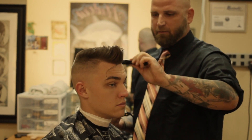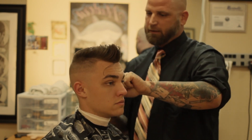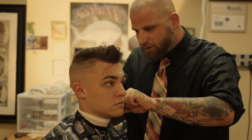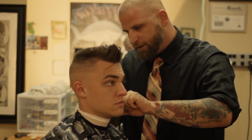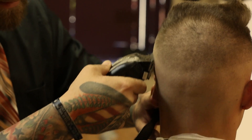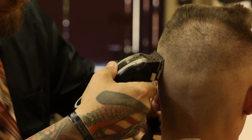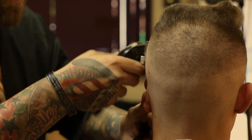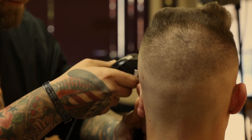With the predetermined line that we established earlier in the haircut, we're going to turn the clippers halfway closed and we're just going to start rubbing this line out that we established earlier. As we're going up, we're making sure that we always flick out, so that way we're not establishing another line.